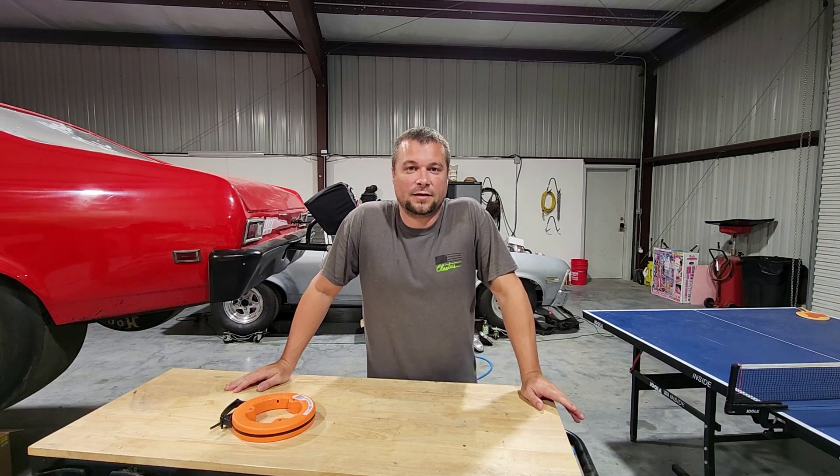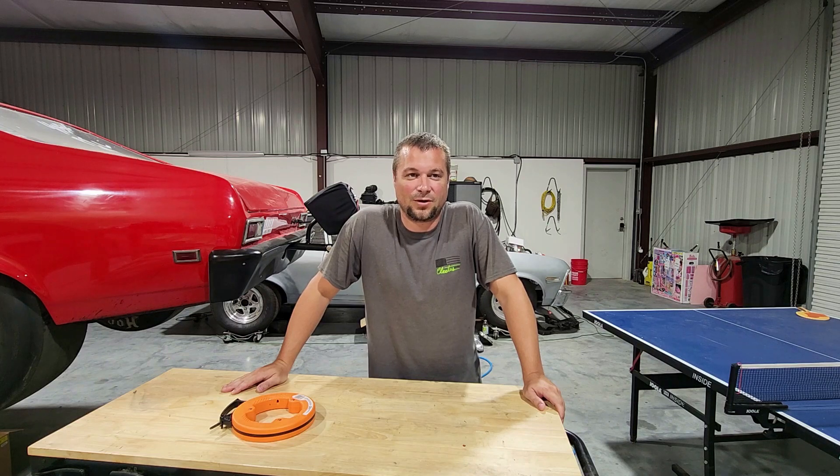In the previous video we discussed setting up the Starlink roof mount and getting it ready for install. In this video we're going to go through the full install of the roof mount and also the wiring. There's a bunch of stuff that I messed up on and had to double work, so hopefully you won't have to.